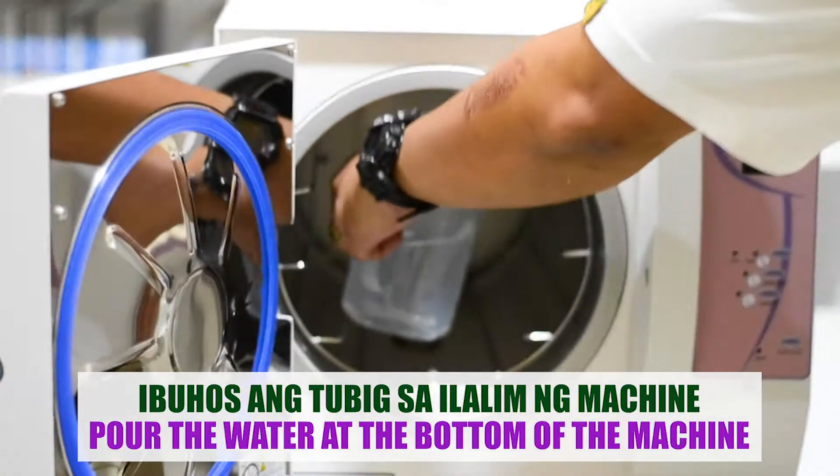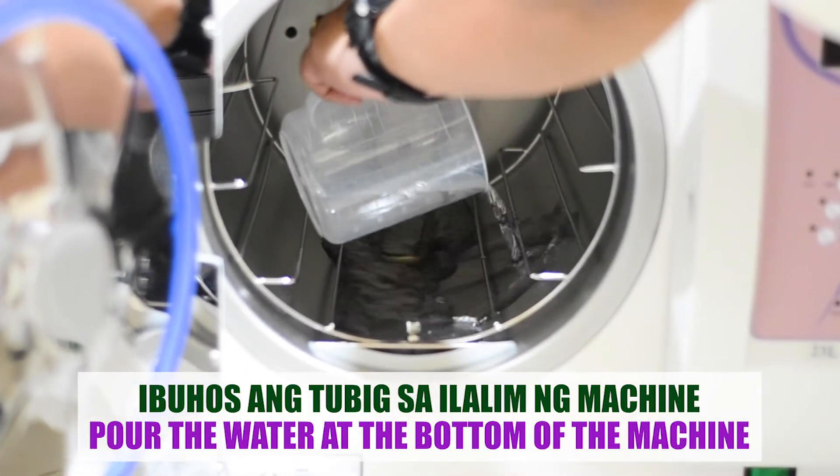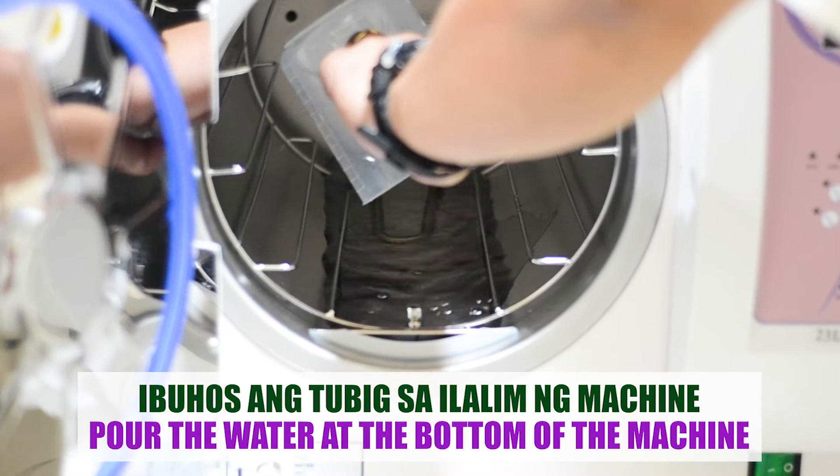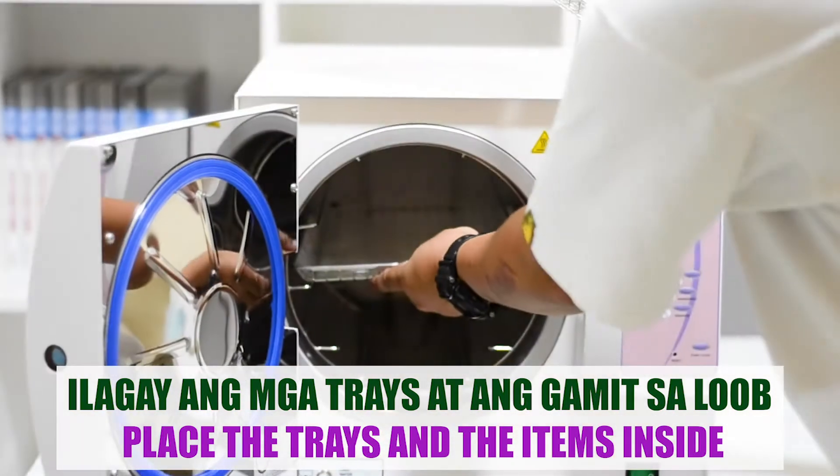Pour the water into the bottom of the machine. Then place the trays and items to be sterilized inside the machine.